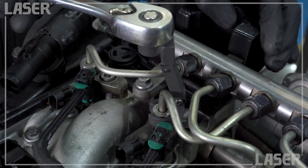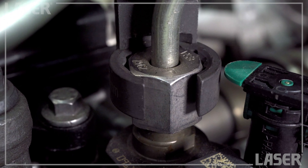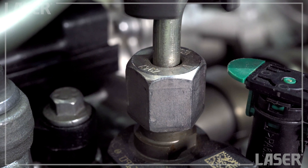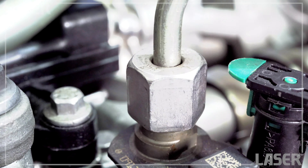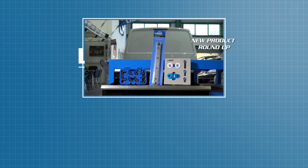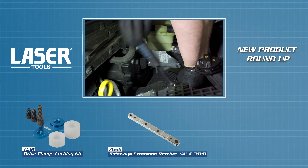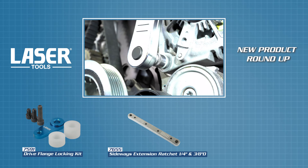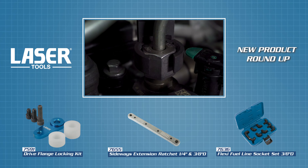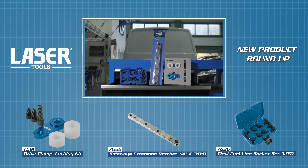These sockets give you ease of access and a positive solid action on the connector — just what you need. Laser Tools: designed to get you out of trouble and get the job done. Available now from your nearest Laser Tools stockist or online vendor.